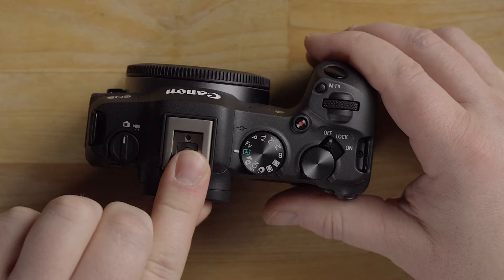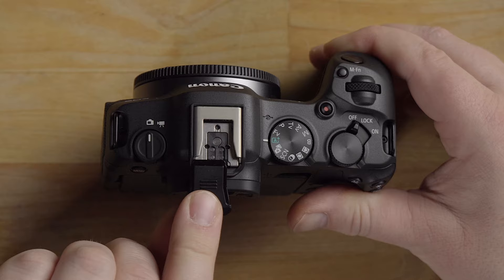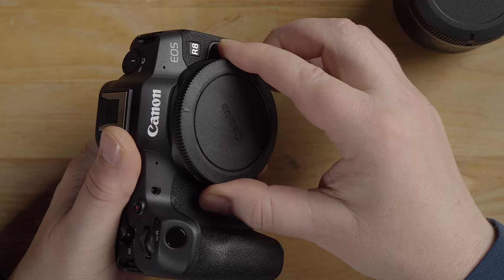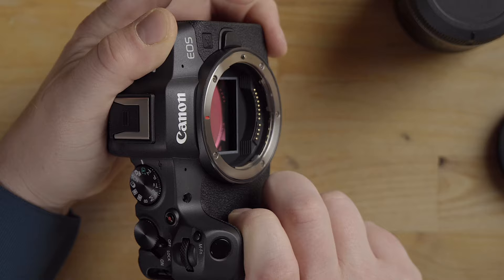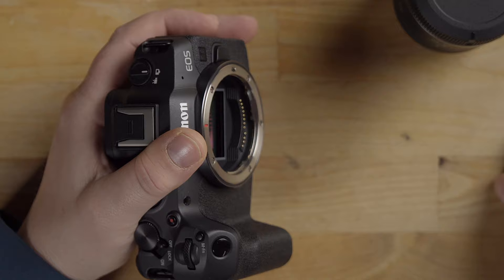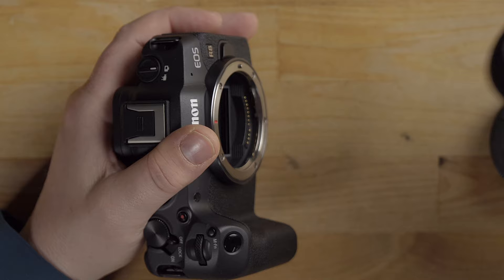On the top you have a smart hot shoe — push down hard to get the cap off. You can mount flash units, audio microphones, and lights there. On the front there's a body cap. When you remove it, a dash on the body cap lines up with the dash on the RF lens mount. There's a lock pin that holds the lens on. Electronic contacts on the bottom communicate with the lens, and you have a full frame sensor — always keep it covered with a body cap or lens.